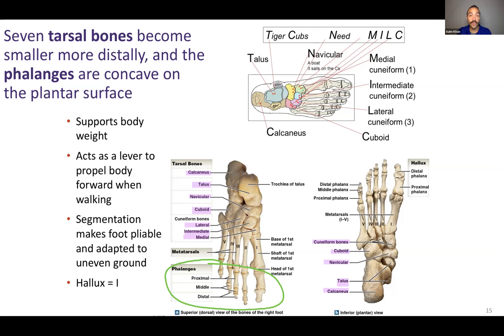You have to obviously distinguish which one you're talking about — phalanges of the manual region or phalanges of the pedal region. Phalanges is plural. If you want to refer to just one, it's phalanx.